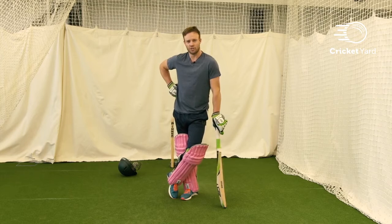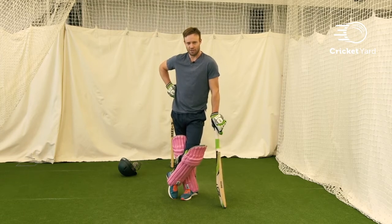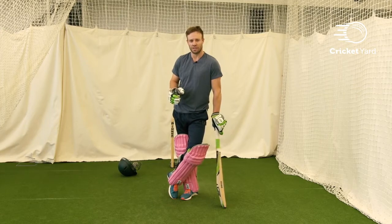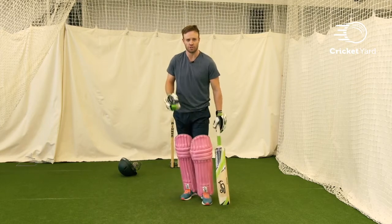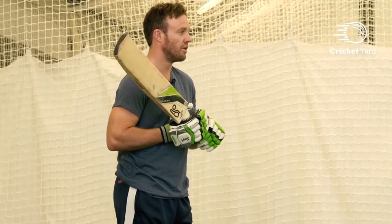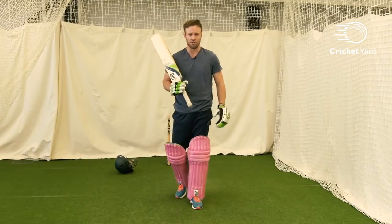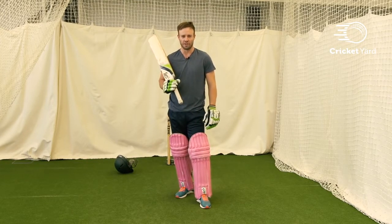In a very funny way, the pull shot and the late defensive shot go hand in hand. If you play both of them really well, the bowler is under big pressure, especially the pull shot. I use the pull shot to put pressure on the bowler. Once I master that shot and I've got a good late defensive stroke, the bowler has got a long day ahead of him.